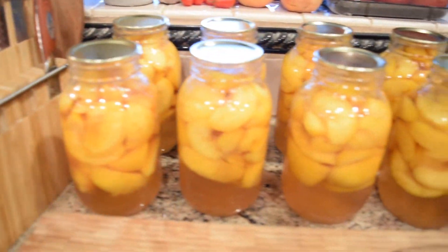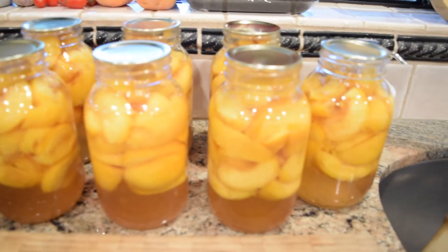Hey guys, welcome back to my channel. I spent all afternoon and evening last night canning the peaches behind me. I didn't record it, but it's a very simple canning recipe I looked up online — just a simple syrup. I cold packed the jars and processed them for 25 minutes according to the blog I read. Those are the number two peaches I bought the other day, so now I have some nice peaches my family can enjoy for the fall.